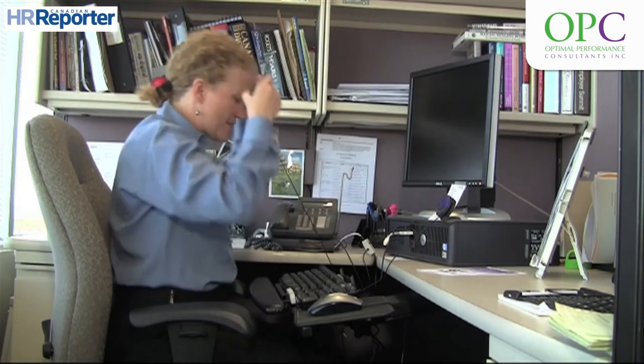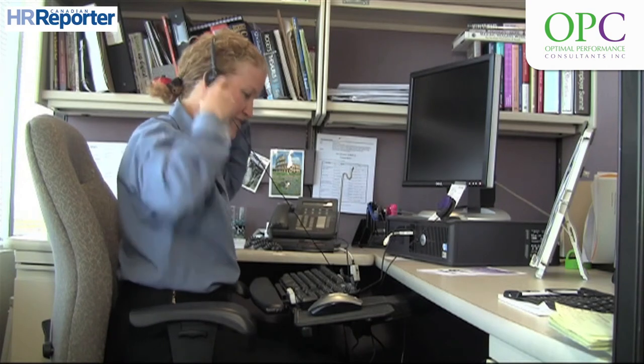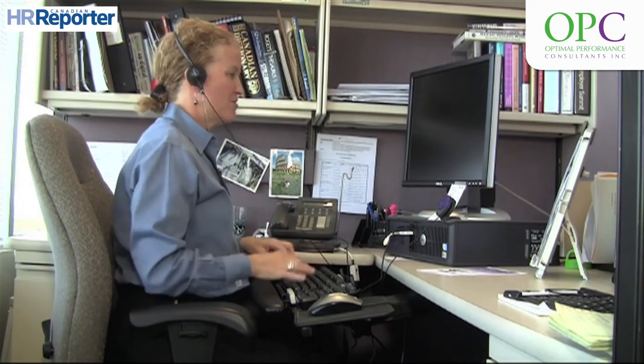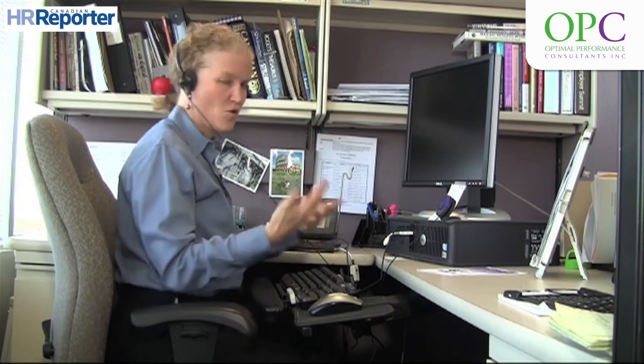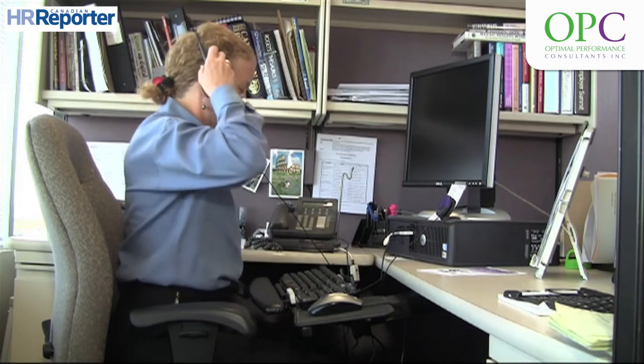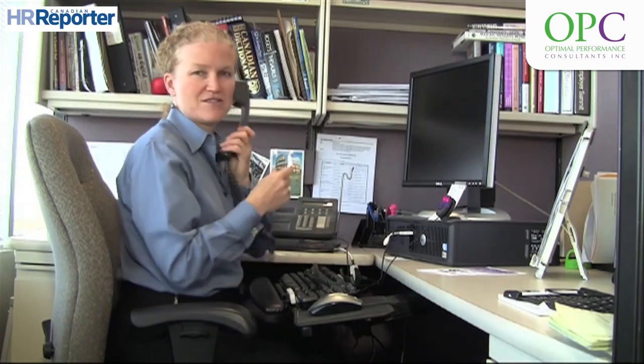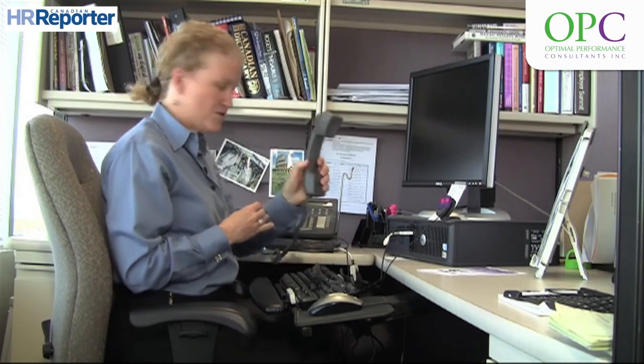You want to make sure the headset is actually placed on your head — there are different types available — so that when you're using the computer at the same time or writing, the neck is in a neutral posture, versus the posture we often see: the phone hugger who uses the computer while cradling the phone.